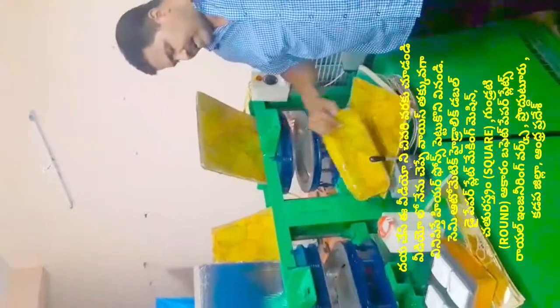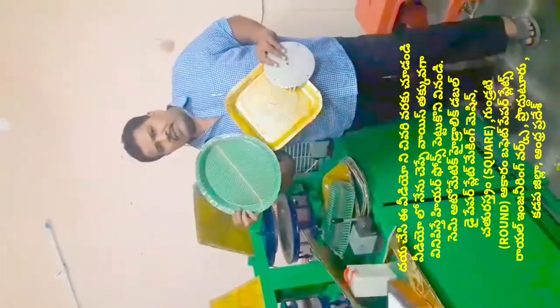This is the semi-automatic machine. We have all the plates — the AVR plates and the sprite plates. Plus, we have all the circumference, brown plates, and buffet plates.